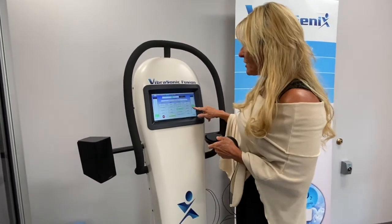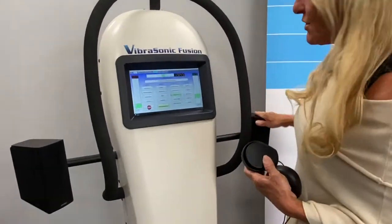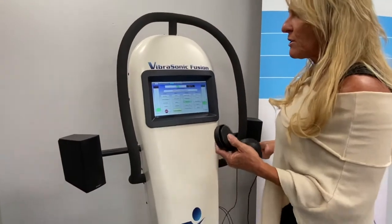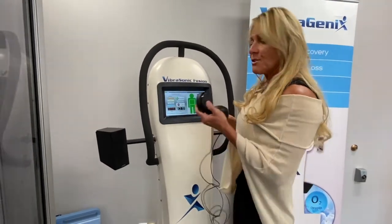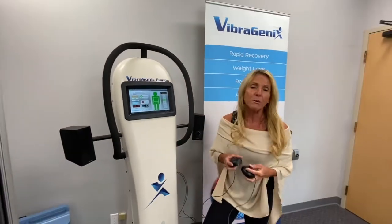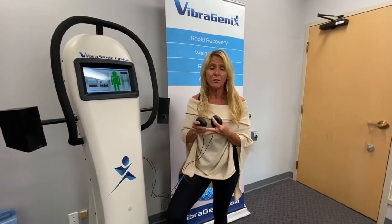Volume control is over here on the machine but there's a secondary volume control on the side. This volume control actually controls your speakers and your cell exciters. So if you did want your speakers down and your cell exciters up, you can use the independent volume controls. These are great little things — when you get them directly on the body they transmit the frequencies very effectively into your body.